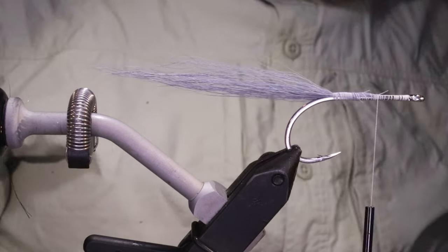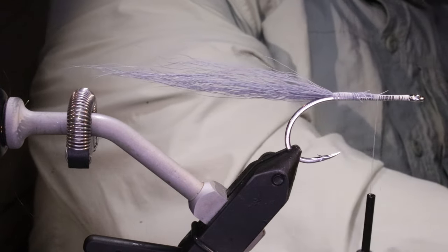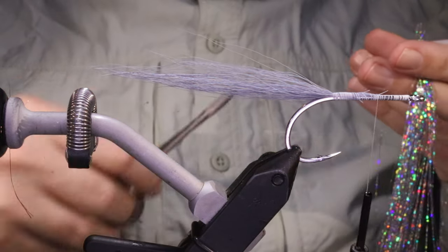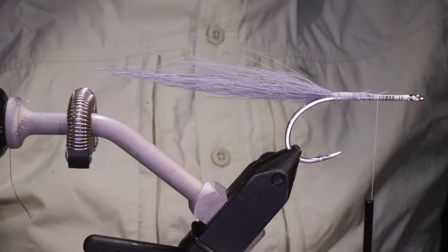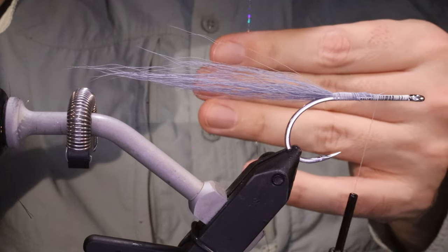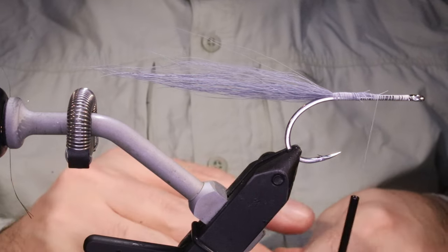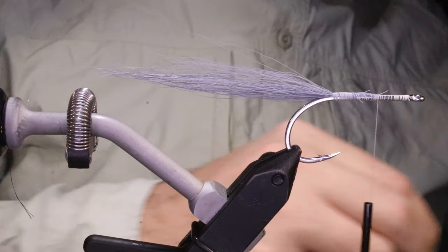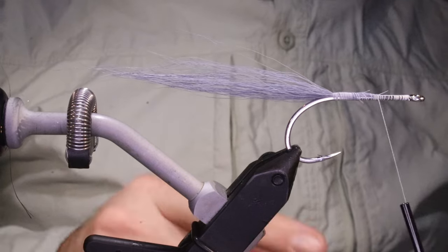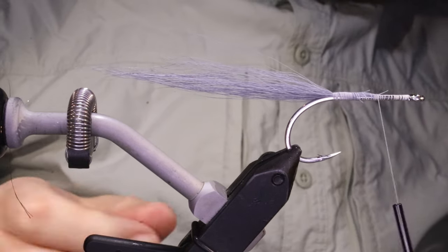For flash in the tail I just want a couple of pieces of silver Flashabou — I'm using holographic silver, I like the look of that a wee bit better. Plain silver is fine if you prefer it; that's the original. We'll tie the flat wing in first, then put the feathers on top of it.